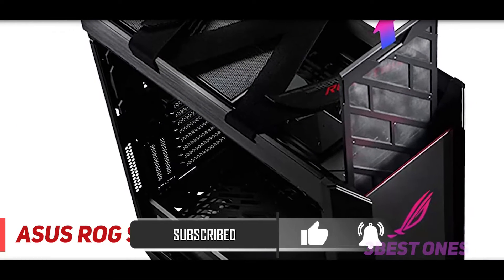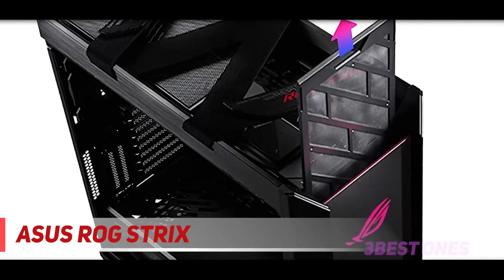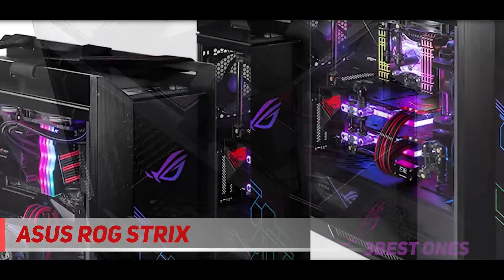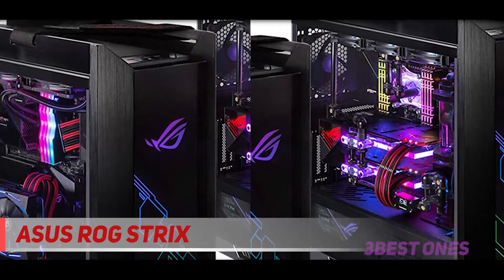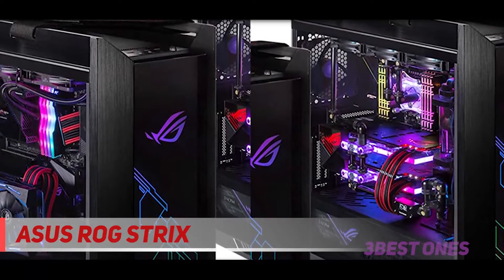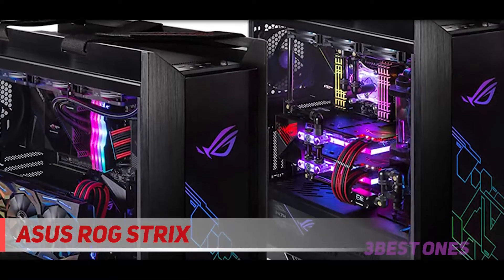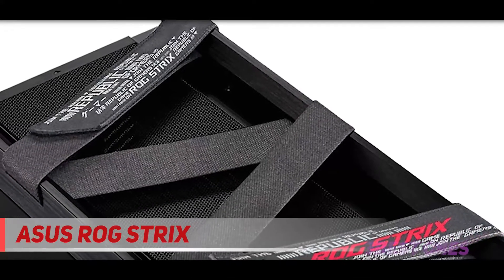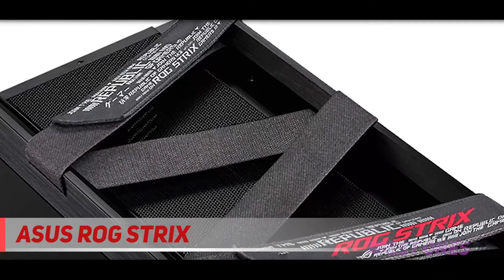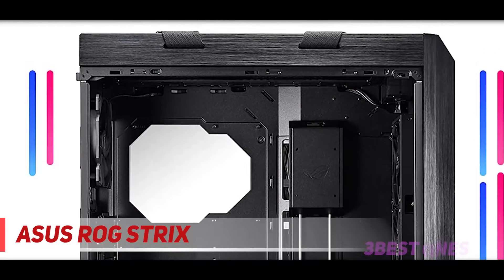The monstrous Helios comes out of the box ready for some serious water cooling, which will be absolutely necessary if you're to get the most out of this tower. Its radiator mounting bracket can support a radiator up to 420mm in length and 90mm across, while the interior has more than ample room for any kind of water cooling configuration. Open-loop cooling looks incredible behind the tempered glass, and the Helios has all the mounts you'll need to make that a reality. All of this combines to make the Asus an excellent choice for a water-cooled tower.